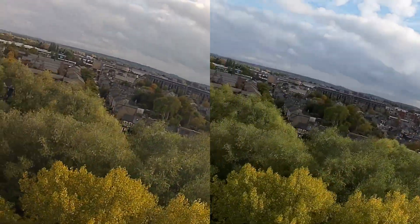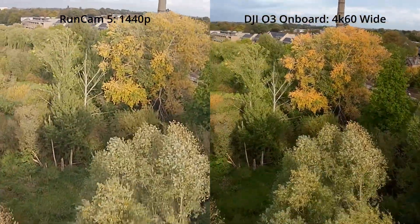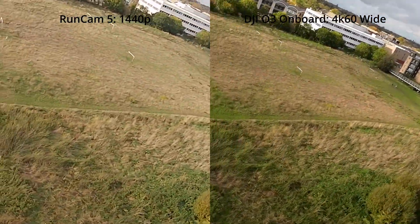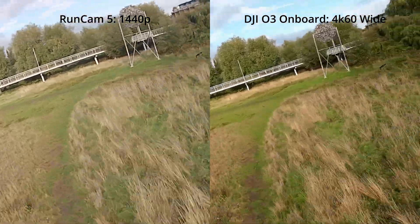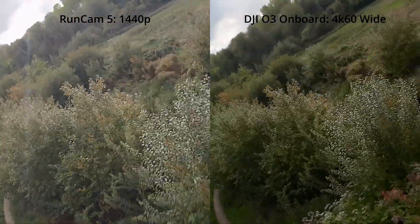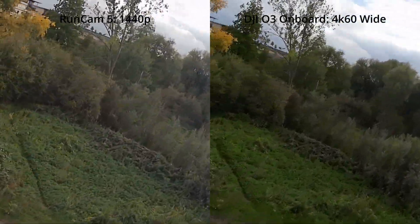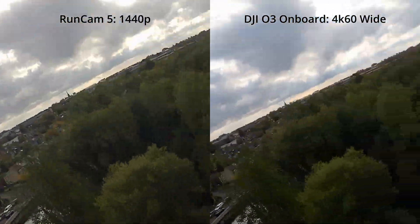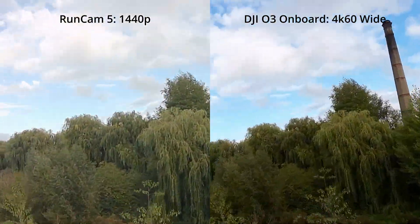Now I'm going to put you out of your misery and show you which is which. We have the Runcam 5 on the left recording at 1440p and on the right we have the DJI O3 system recording in 4K 60 frames per second. To give a fair comparison I've turned off the image stabilisation on the O3 system because the Runcam 5 doesn't have that feature. Regardless, we can see that the DJI O3 system is definitely outperforming this cheaper action camera.